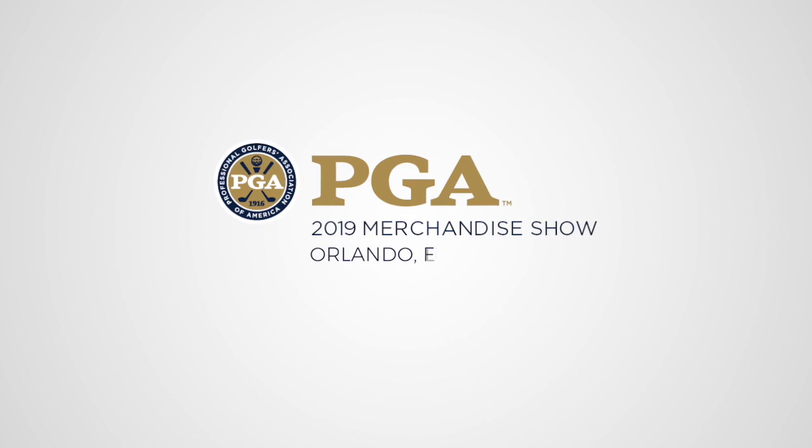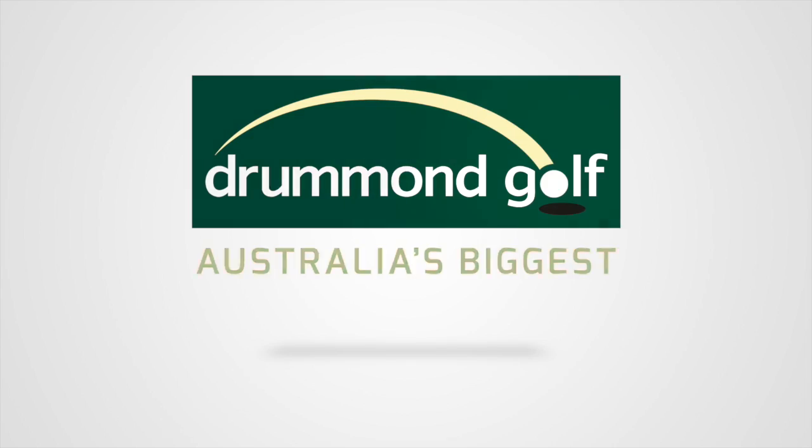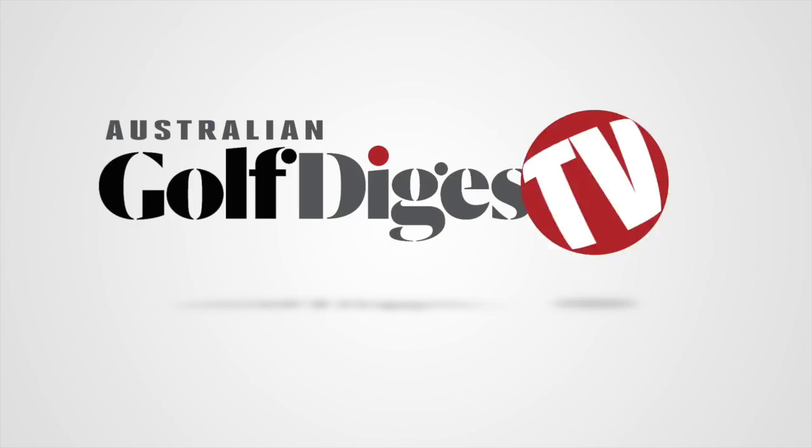G'day guys, Brad Clifton here for Australian Golf Digest TV, coming to you from the PGA Show in Orlando. I'm here with DJ Zabcar, who's going to run us through the brand new glove from Footjoy.